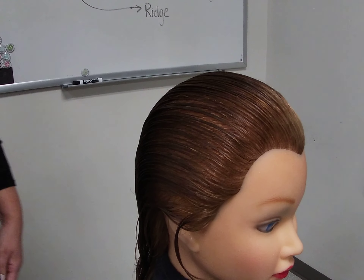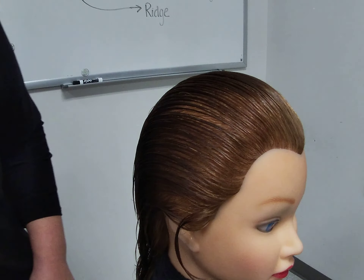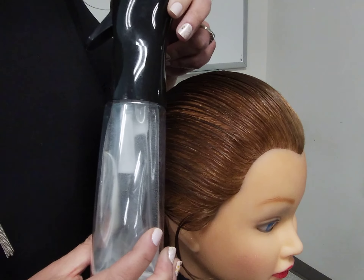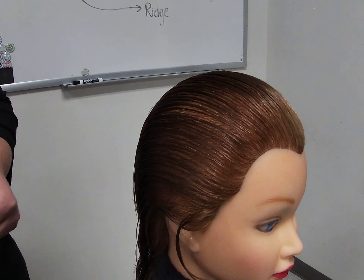Today I will be teaching a professional finger wave done by a right-handed stylist. The items that we are going to need before we start are an all-purpose comb, a professional water bottle, finger waving lotion, towels, and a cape.